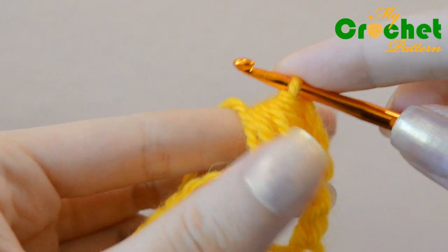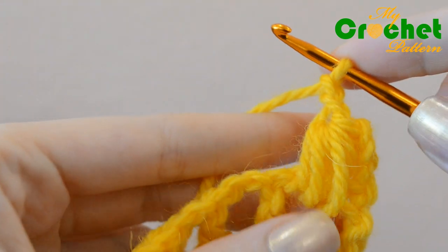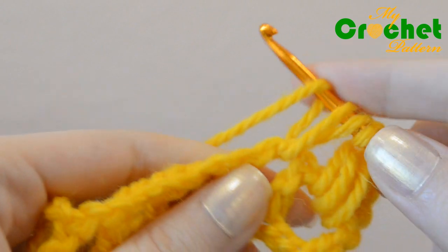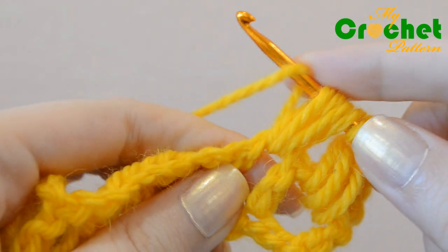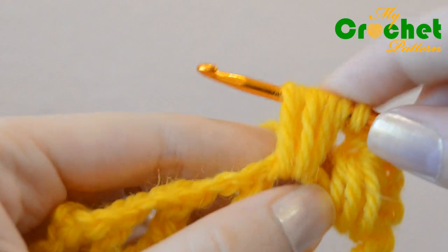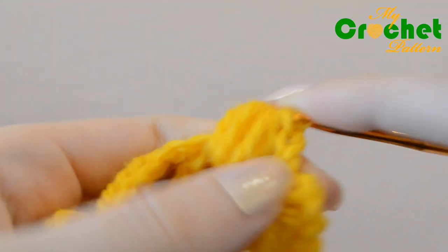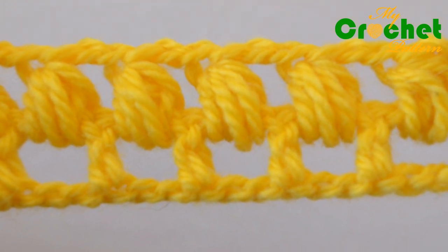Repeat the process, chain 2 stitches among puffs. Repeat the process, chain 2 stitches.